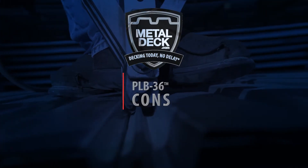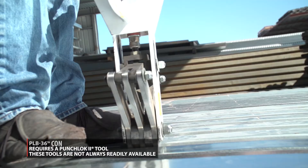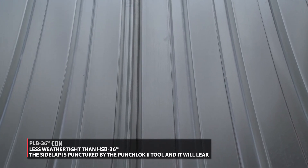Cons: you need a Punch-Lock 2 tool. These tools are not always readily available. It can delay your job, and if the job is really small, a tool might not be available. It's also less weather tight than HSB-36. The side lap is punctured by the Punch-Lock 2 tool and it will leak.